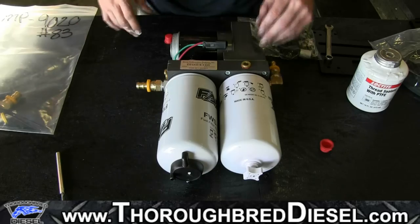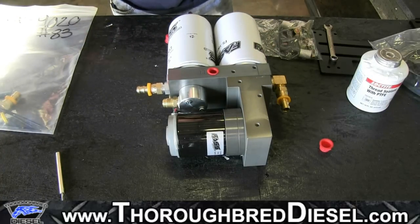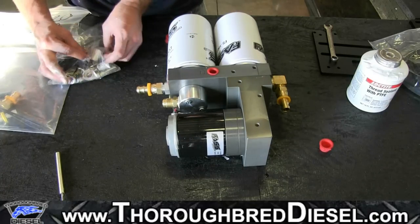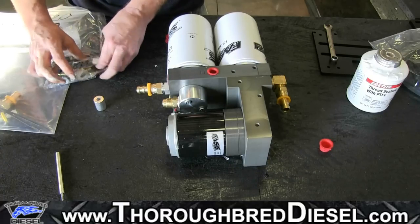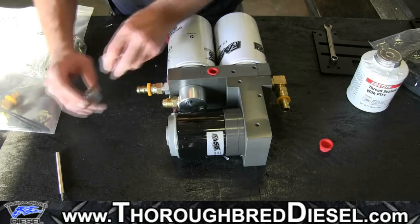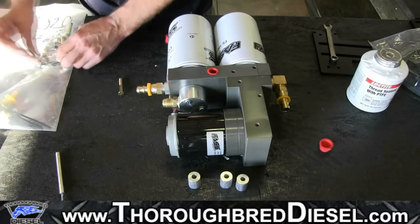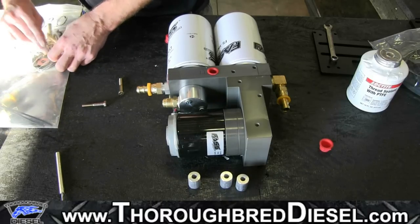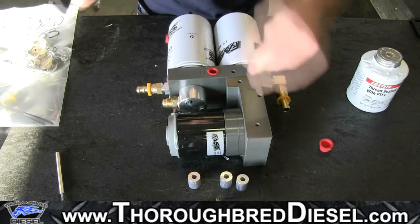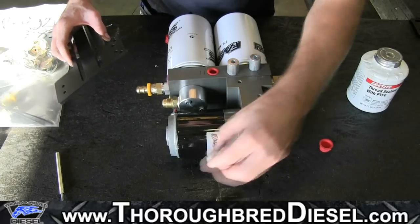Now we're going to flip the pump over and assemble our mounting bracket. You'll get another bag of hardware with your spacers and bolts — there are some 7/16-headed bolts and aluminum spacers that we're going to use. To assemble our bracket, get the three aluminum spacer blocks out of the hardware package and the three 7/16 bolts. Mock it up to see where your spacers are going to go — we're going to have one here, one here, and one here.